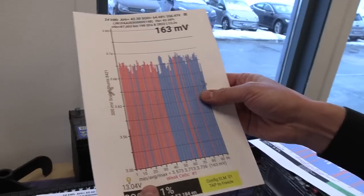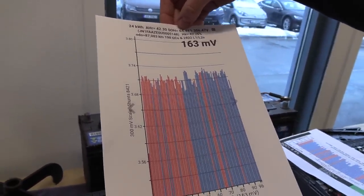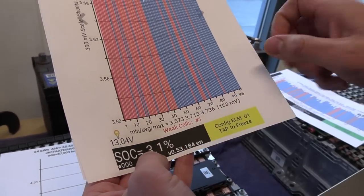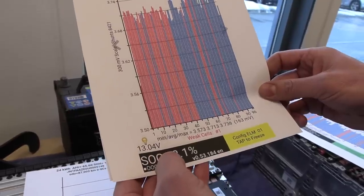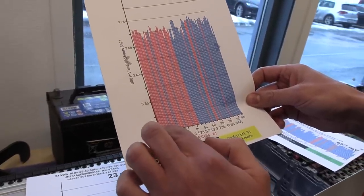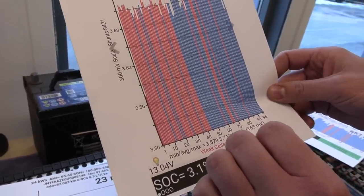I mixed up the papers — this is the right one. This is the 24 kilowatt hour pack. Battery state of health was 64.48%, and the weak cell number one at 3% state of charge. Of course, state of charge is very low at this point. Normally you don't drive it that low, but for testing purposes it's easy to identify which cells are bad.